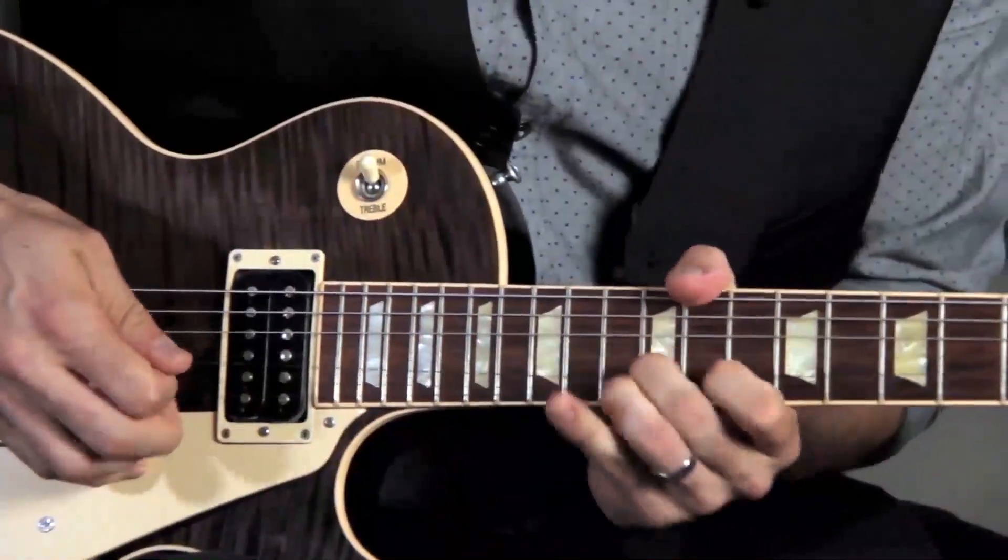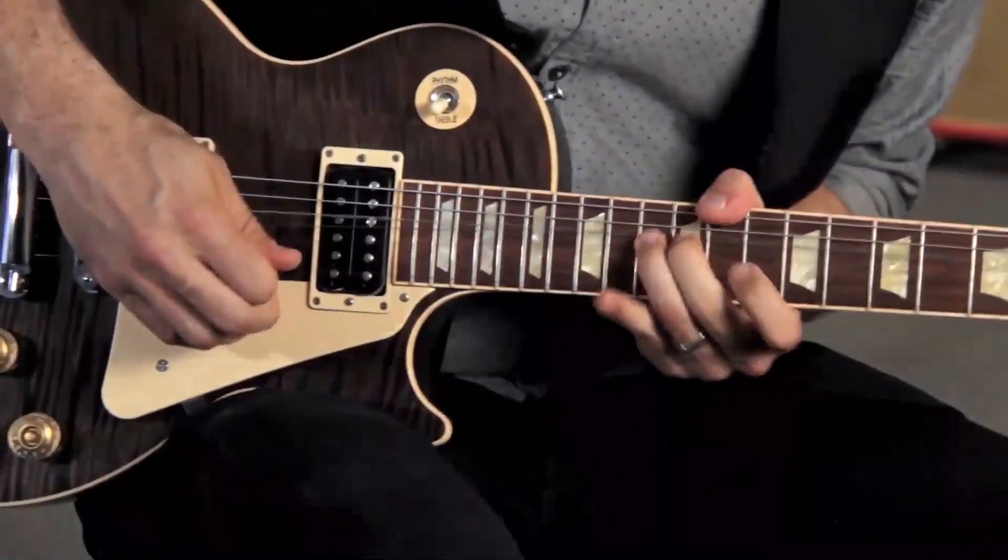For instance, which do you think would be easier for you to be able to learn to play? A short yet emotionally powerful riff like this, or a blistering solo pattern like this. Believe it or not, the two are nearly identical.